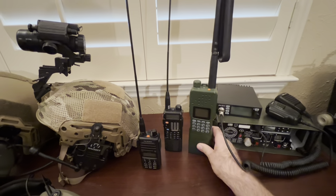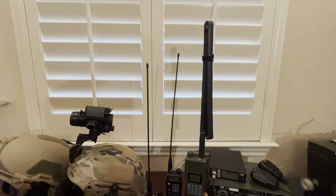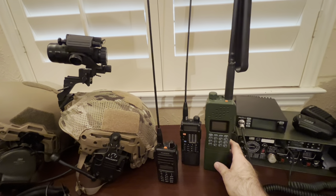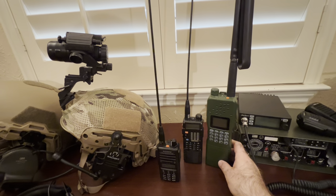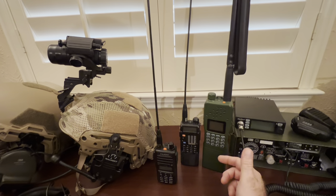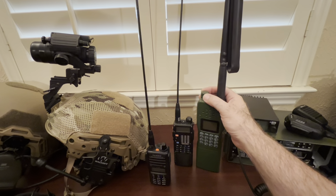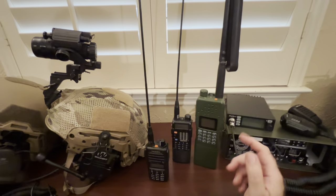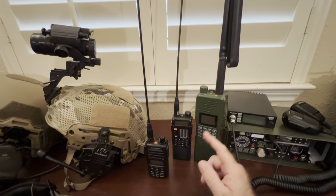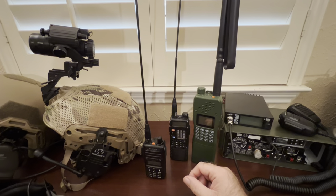This is a Baofeng knockoff of a PRC-152. I put a roughly four-foot tall folding antenna on it just to play with it and see if it did much more — definitely got more range. I bought a couple extra batteries for it. One thing I don't like is this knob turns too easily, so it's easy to accidentally bump your volume. If anyone knows a trick to make it more snug and less free-moving, let me know.